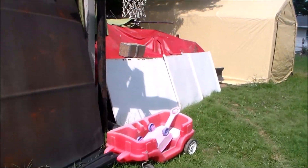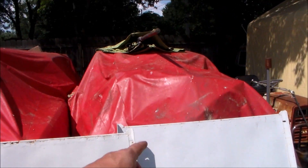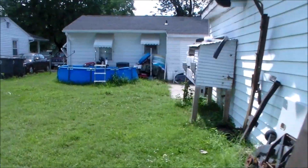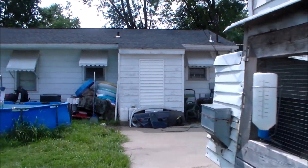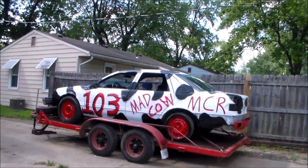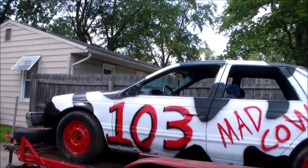Nothing right there. See, the Honda's been moved. Come around here — we got the Lincoln. What's this? This isn't the Taurus. That piece of junk got moved back here, which means... where's the Taurus? Well, as the title of the video says — we're going racing!